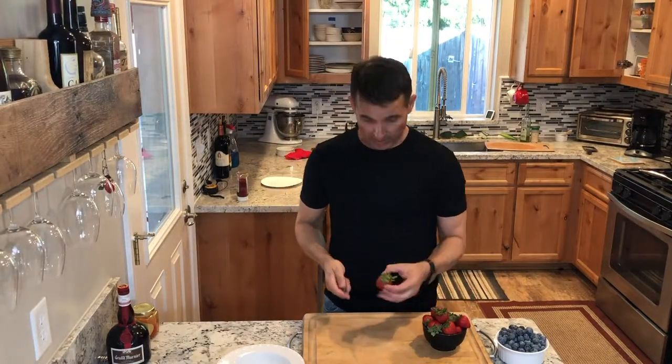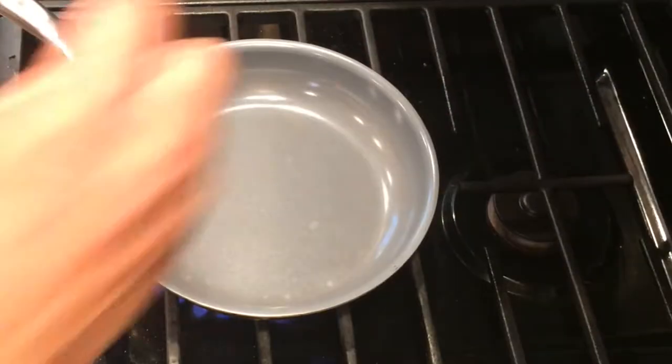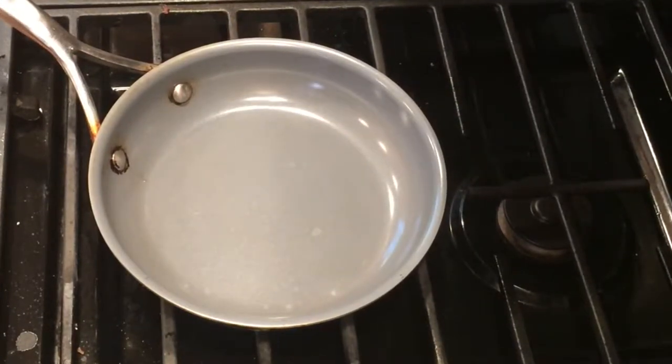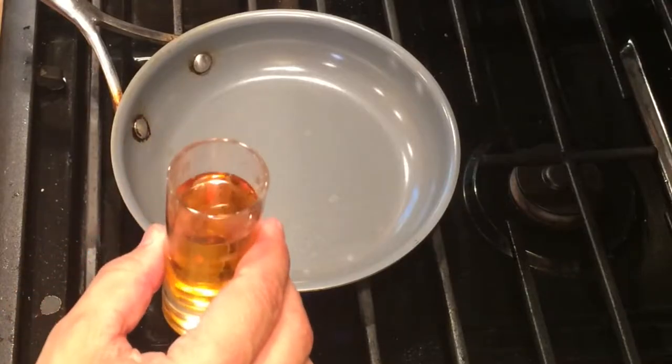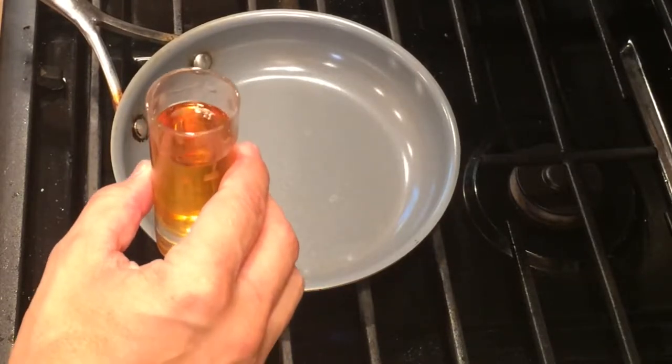The first step is just quartering the strawberries. This pan is nice and hot — I sprinkled in a little water and it disappears right away, so you know it's really hot. Then I'm going to put in one shot of Grand Marnier. You could use brandy or another type of similar flavored liquor like triple sec.